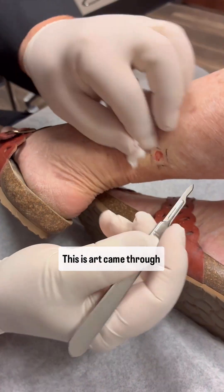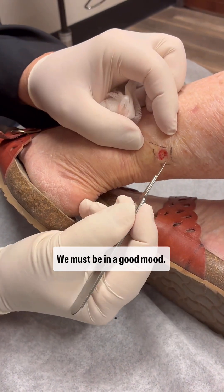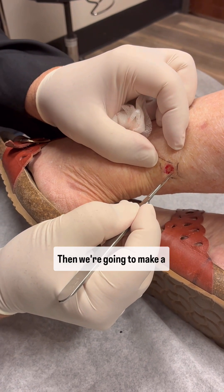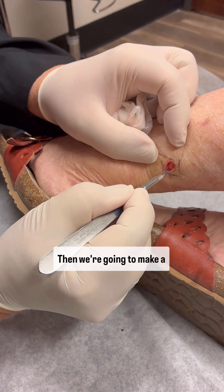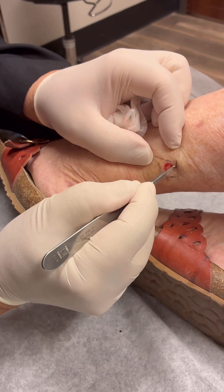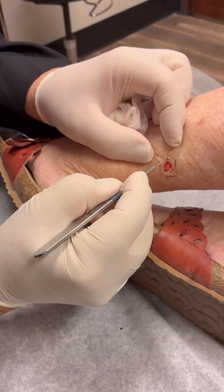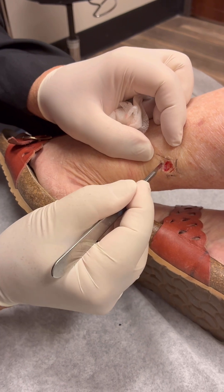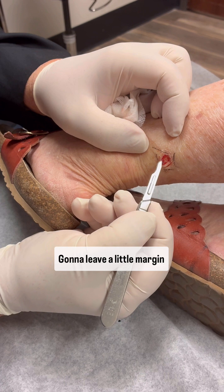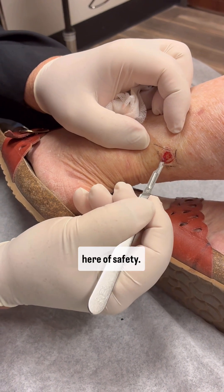This is quite pain-free today. You must be in a good mood. Then we're going to make a cut around it. Got to leave a little margin here of safety.